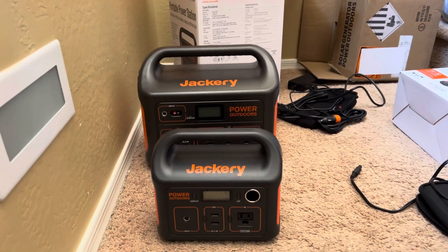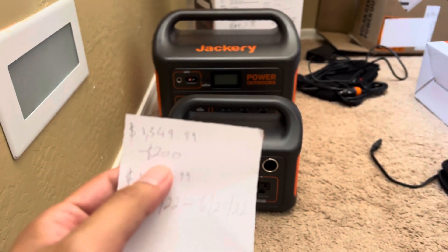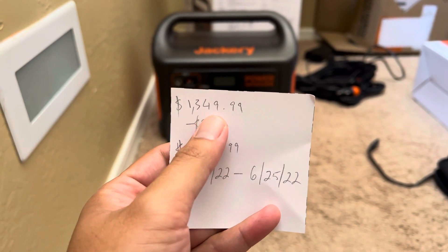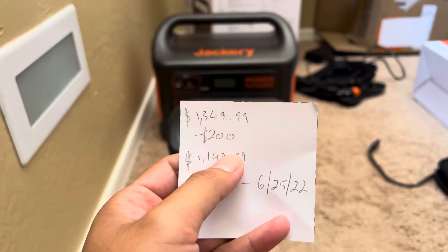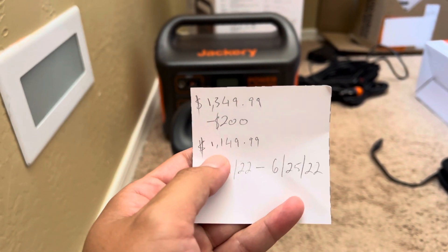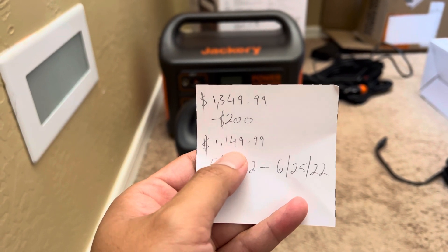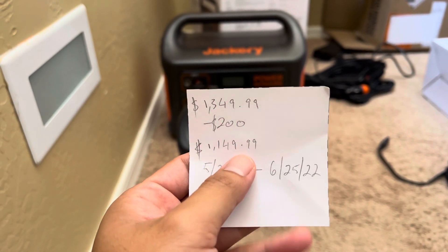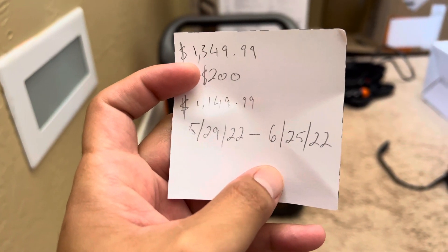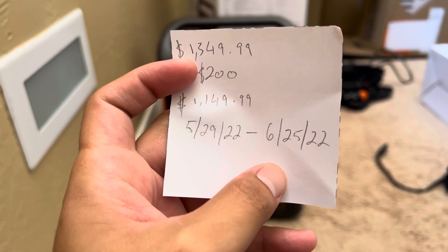On the Costco online website, the original price is $1,349.99, and as of right now it's $200 off, so the total is $1,149.99 before tax. These are the dates that the sale is valid through — from the 29th to the 25th of June.